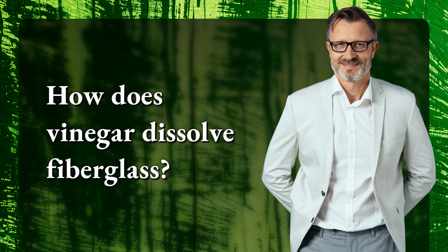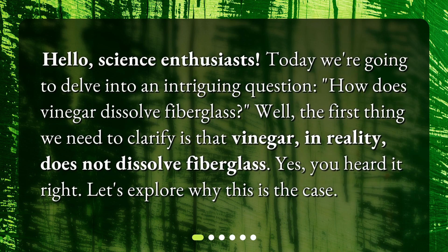How does vinegar dissolve fiberglass? Hello, science enthusiasts. Today we're going to delve into an intriguing question: how does vinegar dissolve fiberglass? Well, the first thing we need to clarify is that vinegar, in reality, does not dissolve fiberglass. Yes, you heard it right. Let's explore why this is the case.